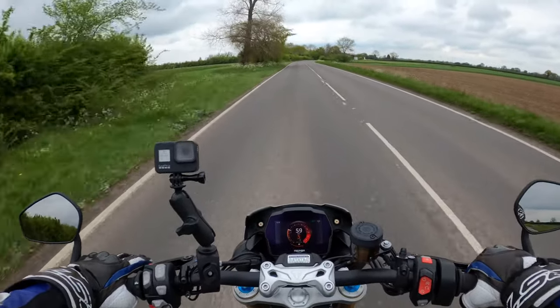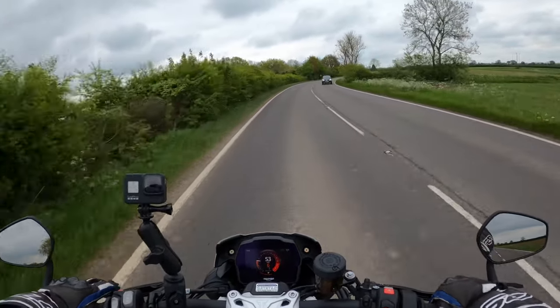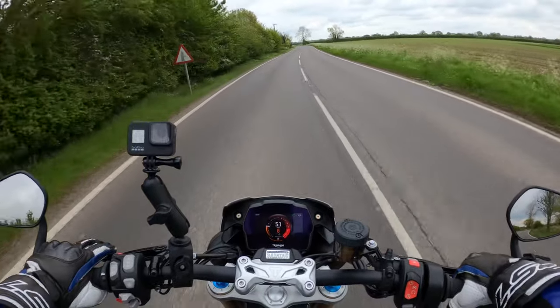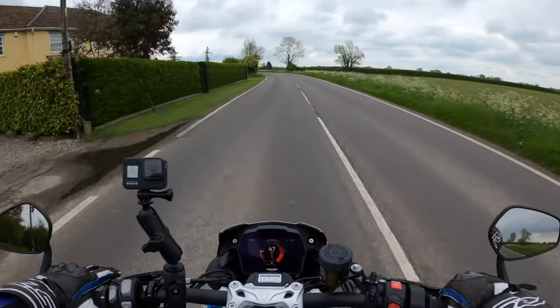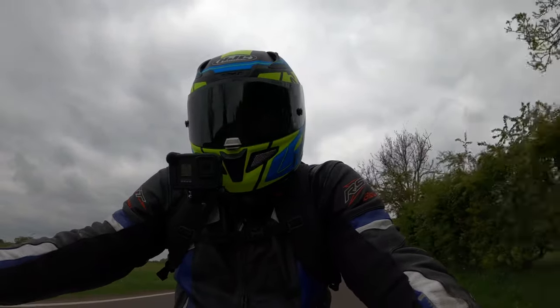You can have some serious fun on this. One thing I have noticed is you'll be surprised when you look down and see what speed you're actually doing. You have to be careful with that — all legal speeds of course, but you have to keep your eye open for that.